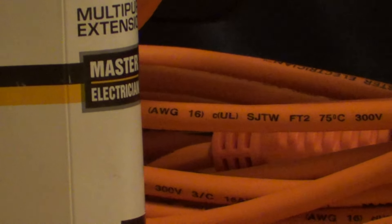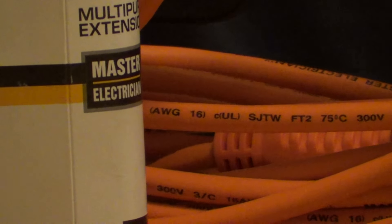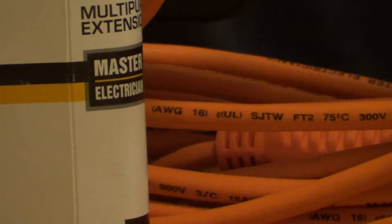When you're looking at extension cords, the outside jacket is going to be marked with letters and they each mean something different. This one, for example, is marked SJTW.